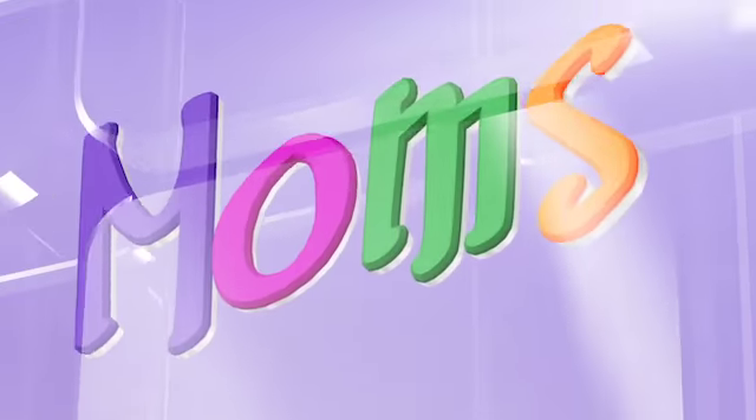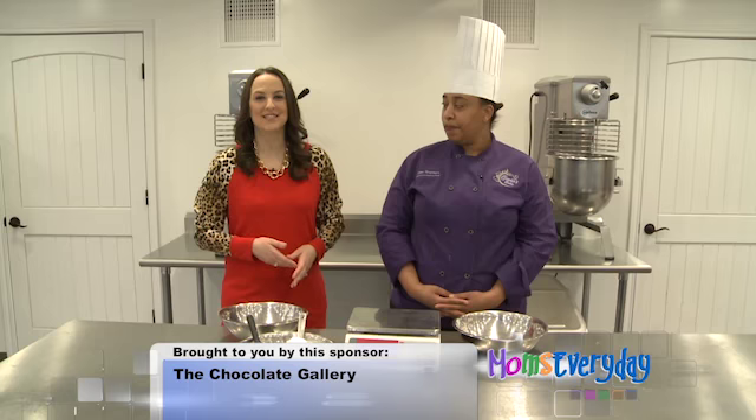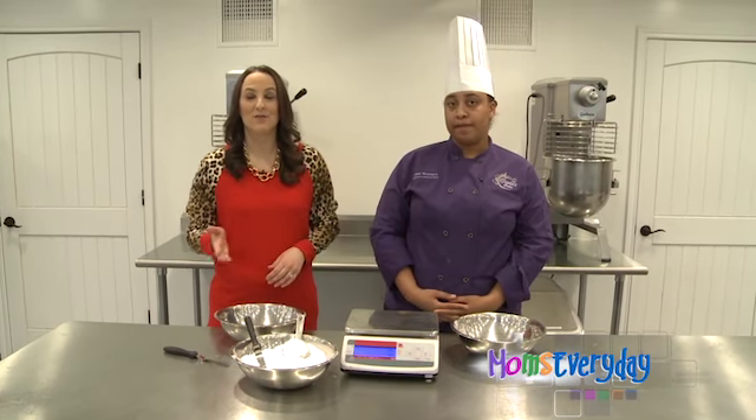Welcome to Mom's Every Day — helpful hints for a happier home. Welcome to momseveryday.com. Joining us is Sienna Neubauer with the Chocolate Gallery. Today we're talking about weight versus volume.